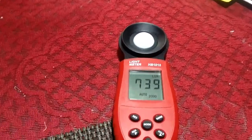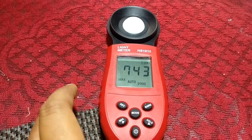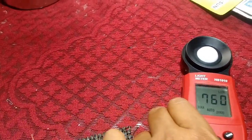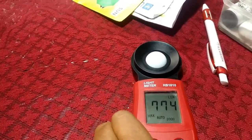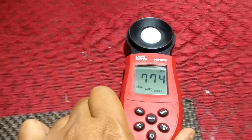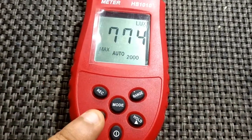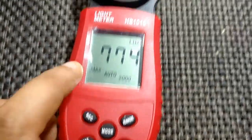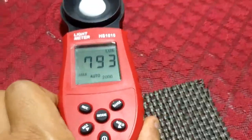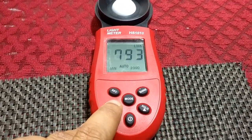This seems to be the maximum the sensor will reach. Pressing max makes the meter always retain the highest recorded reading. Moving around, the reading goes to 774 — the meter holds that peak value. Even moving to a position with lower intensity, it still shows the maximum. The reading reached 793 lux as the held maximum. It's not highly accurate but it does the job.